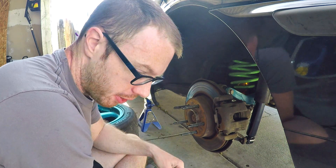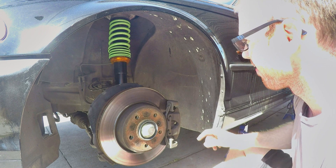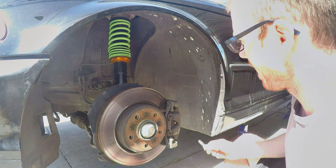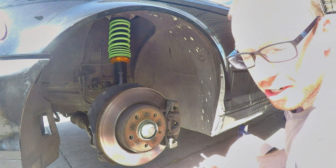Before I cut to the fast-forward, I wanted to show you something interesting. You can actually see on the inside of the wheel well that I'm actually rubbing at full lock with these fat tires, so the spacer should help with that a little bit.